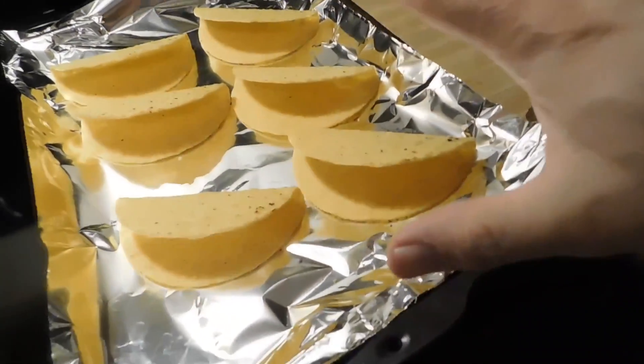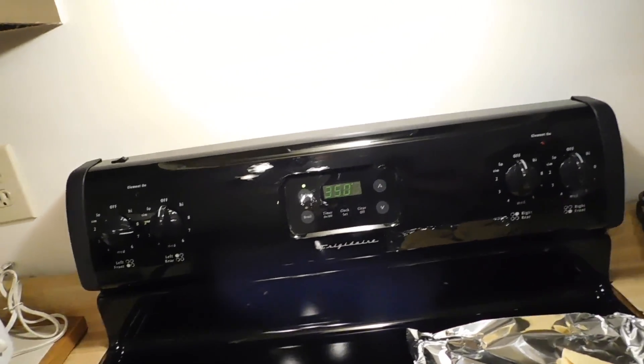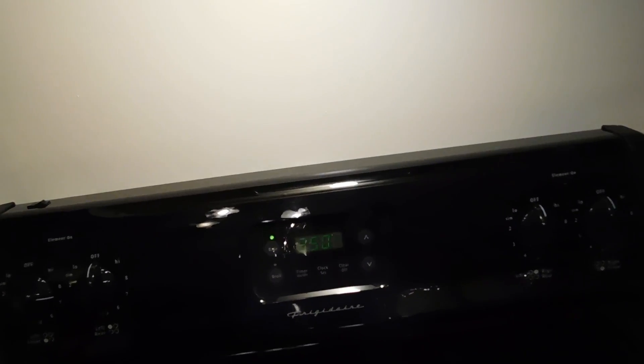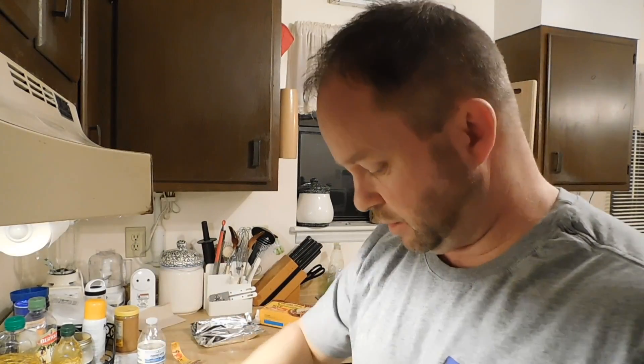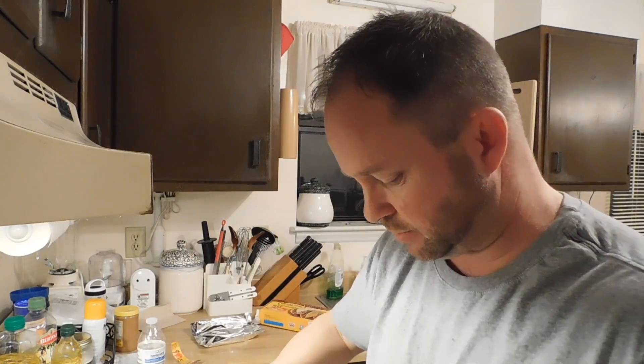We've got our taco shells all laid out and the oven is at 350 degrees. Sorry, my battery died. Let me stir this meat just a little bit so we don't burn it — can't eat burnt taco meat. Let me chop that up and then we'll get back to it.